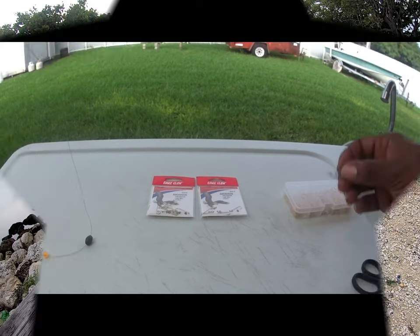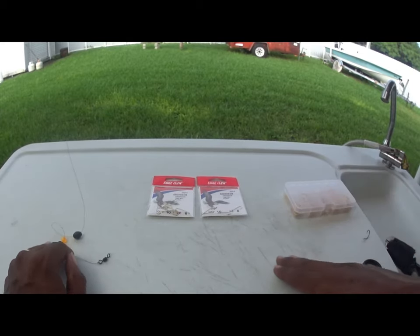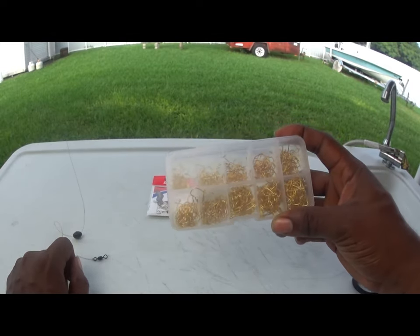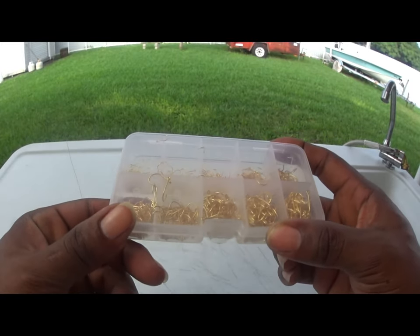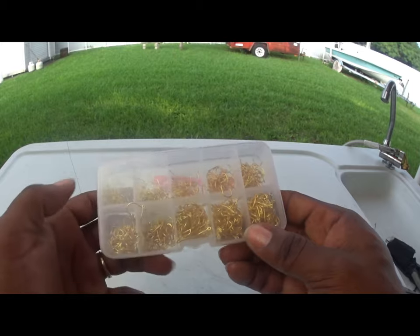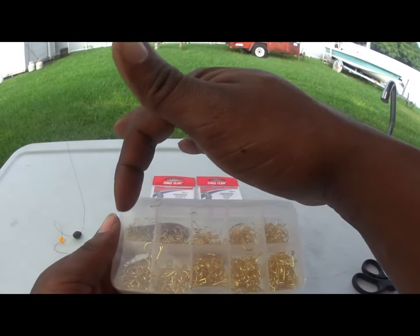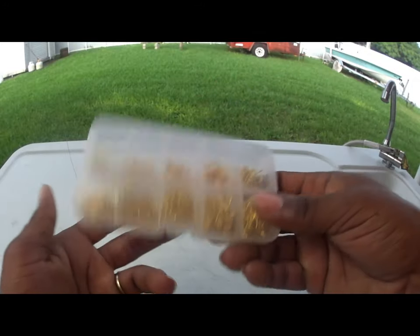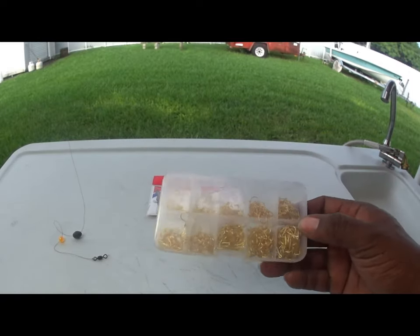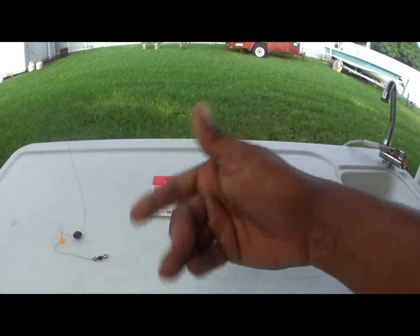I usually catch pin fish also with this circle hook — this is number one, but it's usually for snapper. When you're catching pin fish or bait fish, I like to use these Hilts gold hooks. You can find them on Amazon, at Walmart, pretty much anywhere. They come in sizes eight through twelve, and as small as size three through seven — basically a value pack. The shanks are not long, that's the difference. I own Sabikis and everything, so you can even catch your pilchards with this same setup.